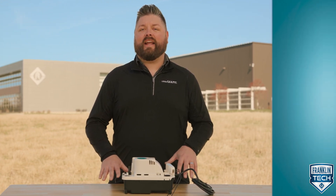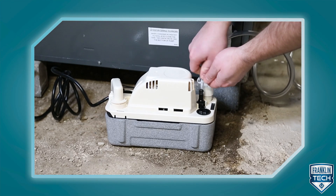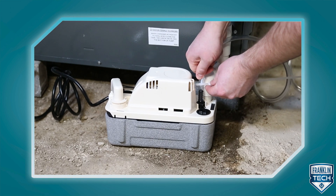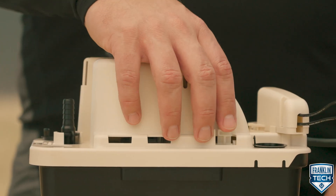No stranger to condensate removal, Little Giant recognizes the need and has been developing and enhancing condensate pumps since 1958. Today we'll discuss Little Giant's VCMA Pro Series condensate pump. Compared to the classic VCMA series, this Pro Focus product is designed for the professional installer and has enhanced features such as an optional anti-sweat sleeve and an external test run lever.